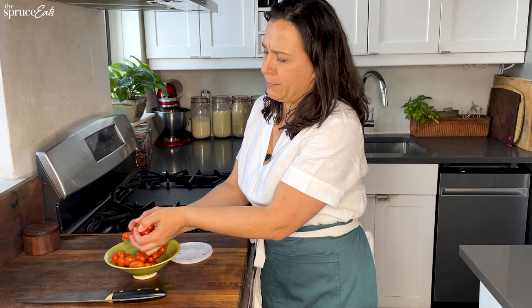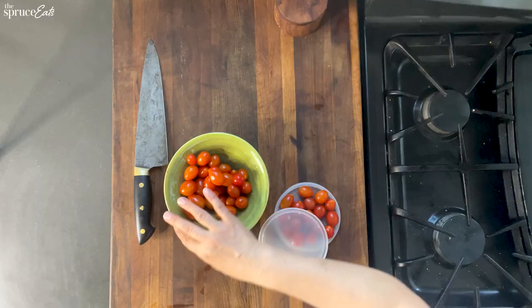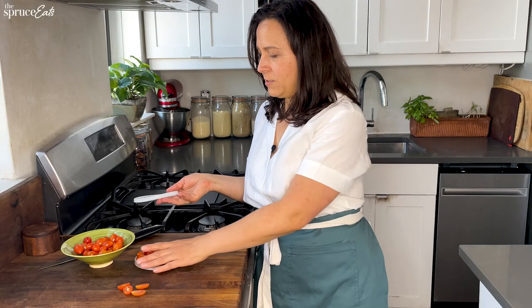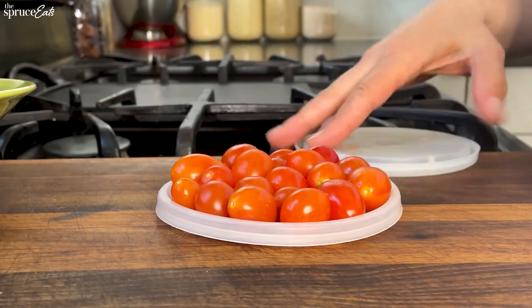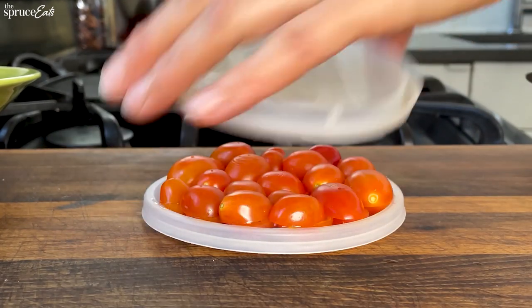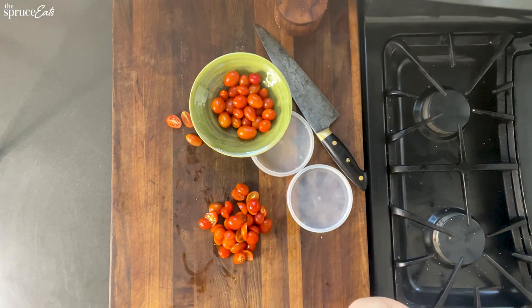A long time ago, maybe 15 years ago, I saw somebody do this in the salad bar of the store where I worked and I just couldn't believe my eyes. This was one of the first times I ever really fell in love with a hack. If you have to cut a whole bunch of cherry tomatoes for a salad, it just gets a little boring. Instead, you have container lids — big ones, small ones. You put them here, line them up, make them kind of flat, put the other top on, and then put your knife through and cut them all at the same time. That's it — you're done. Now you have a cherry tomato salad. Helpfulness: five. Easiness: five. Overall thumbs up.